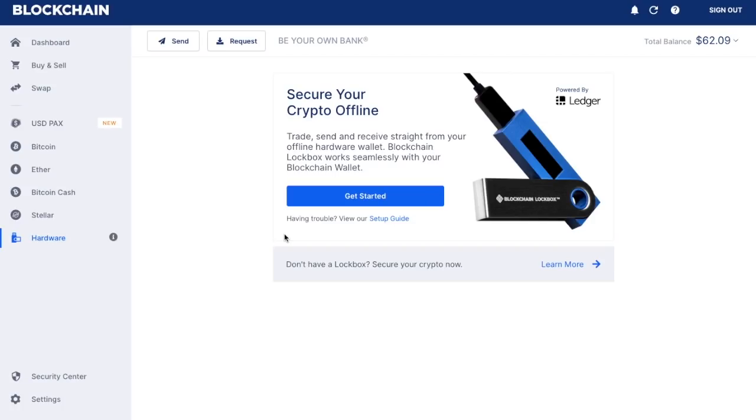By storing your private key on a hardware wallet, you're securing your crypto offline and keeping it another step away from hackers. Therefore, by using either their lockbox or by using a Ledger Nano S in conjunction with the online wallet, you kind of have the best of both worlds.